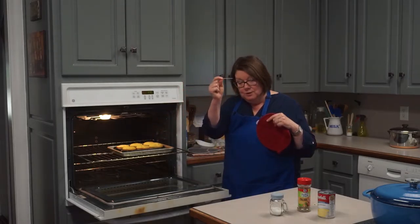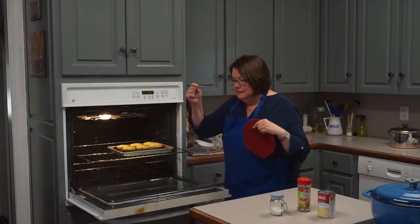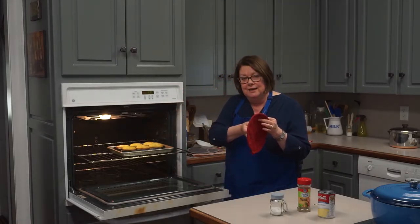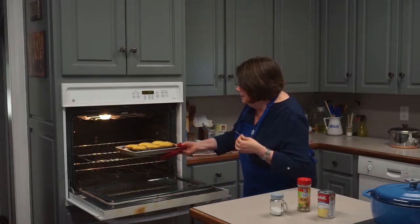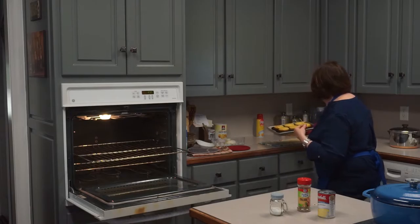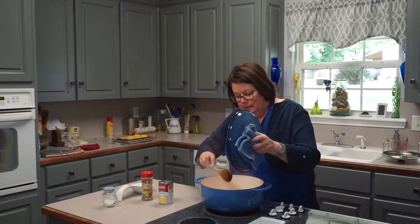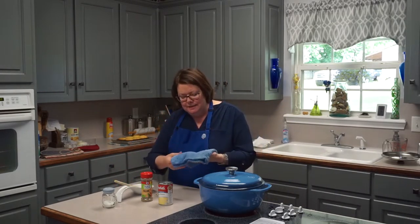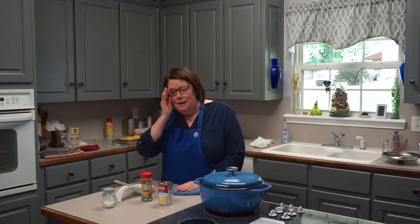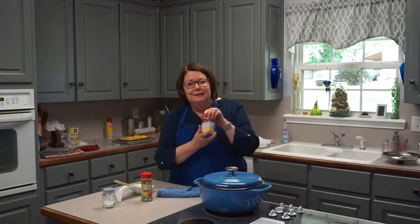While we wait on the soup, let's check our cornbread. Doesn't that look pretty? It's golden now — not just yellow, but golden brown. That brown color tells you a chemical reaction has happened. How do you know if it's done? Take a toothpick and carefully stick it down in there — when the toothpick comes out clean, that means the moisture is all taken care of and the cornbread is done. I'm going to get that out and let it begin to cool off.